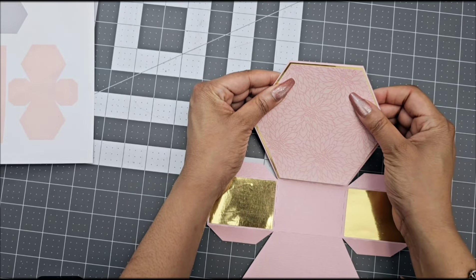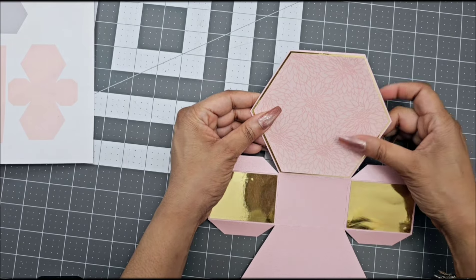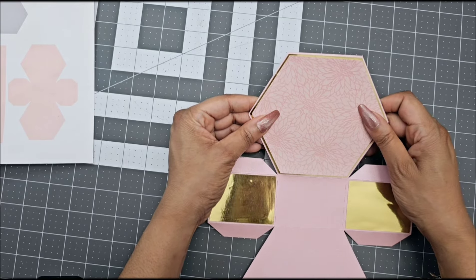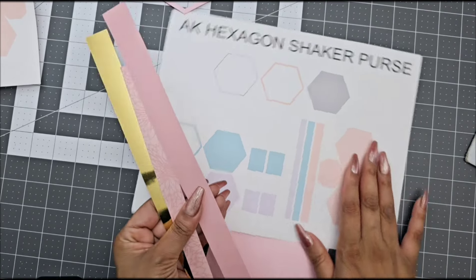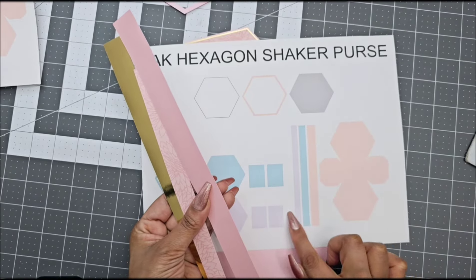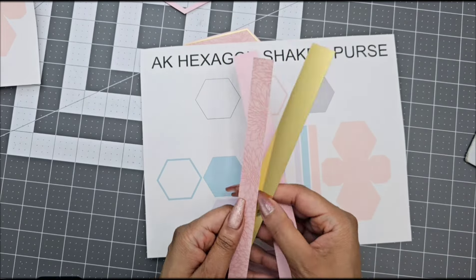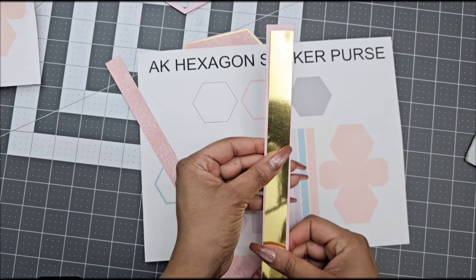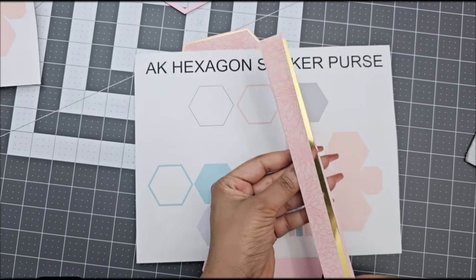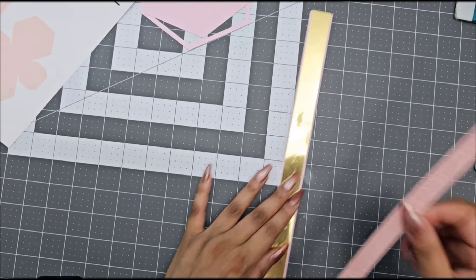This one right here is the lavender solid piece — the second layer that you will be gluing on top. The three long strips on your template are your straps. You can decide if you only want the main base, add only the first layer, or add both layers and glue them on top of each other. Again, these are optional — no handle, one layer, or two layers.